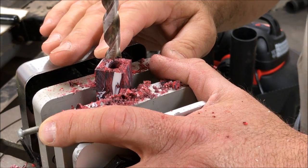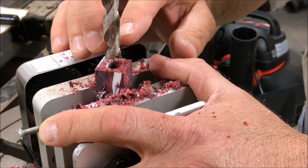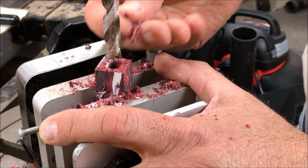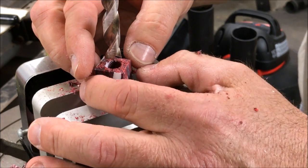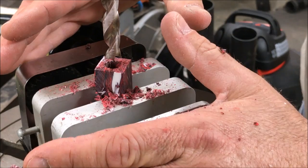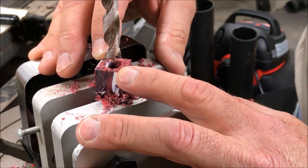When drilling Alumilite or any other acrylic blank, make sure that you clear your bit often. What can happen is all of this material can pack up in the bit, which develops more heat and can actually cause your blank to explode. The same thing can happen with wood. Always clear your bit as frequently as possible.